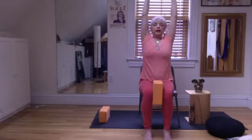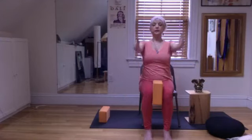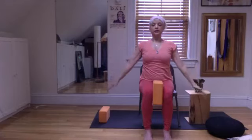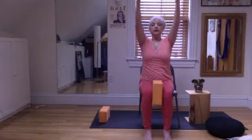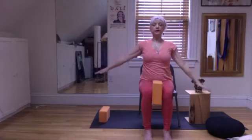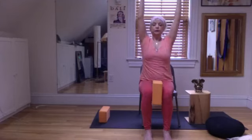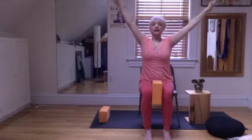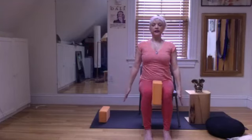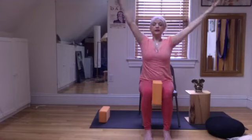Inhale, squeeze the block, exhale. Feel your feet, feel your knees. Inhale, turn the palms down, exhale. Inhale — you're slicing up, moving the navel in and the sternum back slightly — exhale, as if you're moving through salt water, bringing the arms down again. Sternum and navel back slightly, squeeze the upper back, inhale, then turn the palms down and exhale.